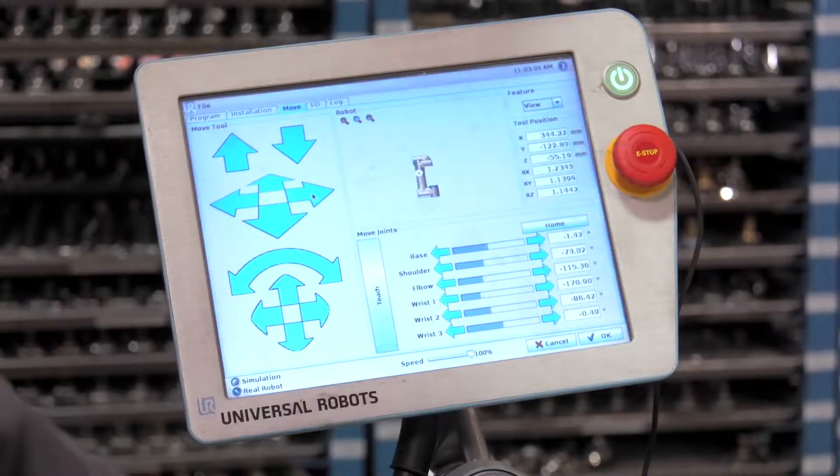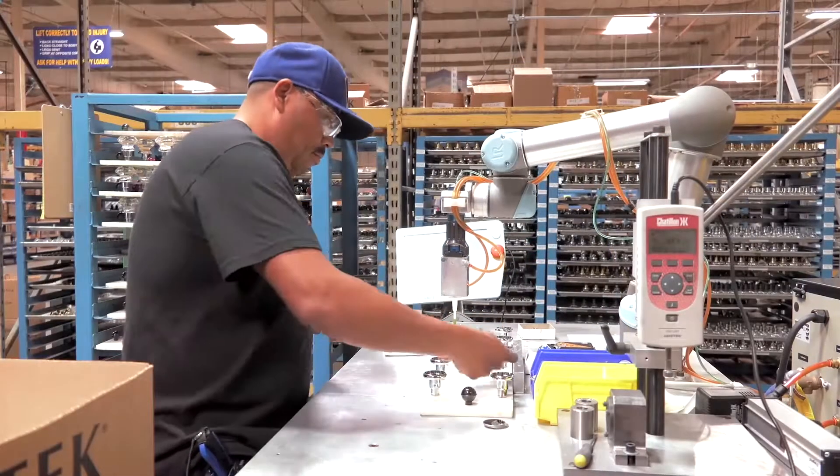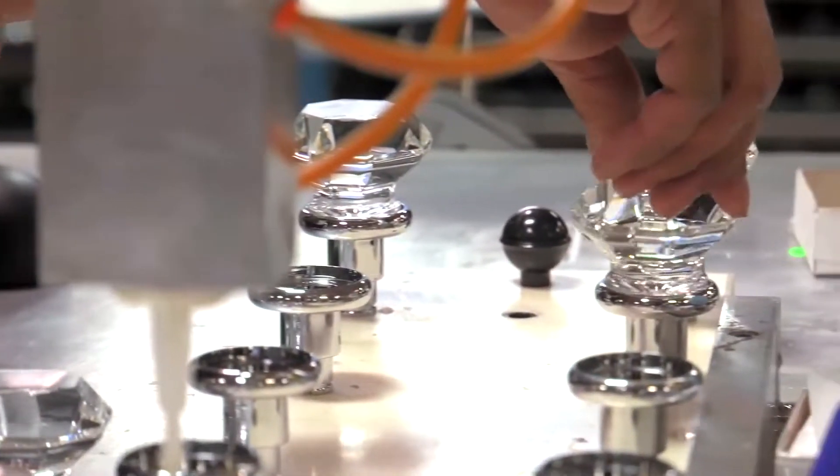The advantages of the collaborative robot are that the operator works very closely with them, meaning that we do not have to have a fully automatic system. The operator can interact with the robot, placing those arms and parts in place with the robot.